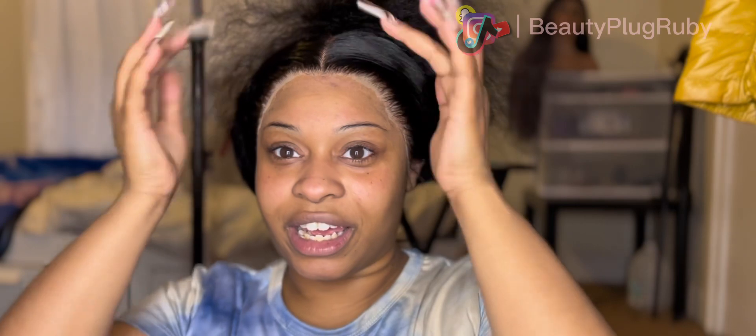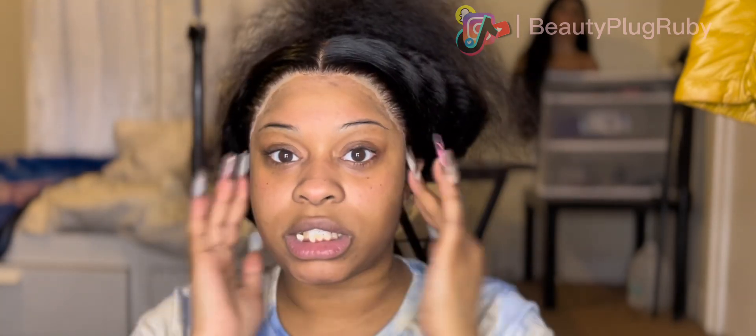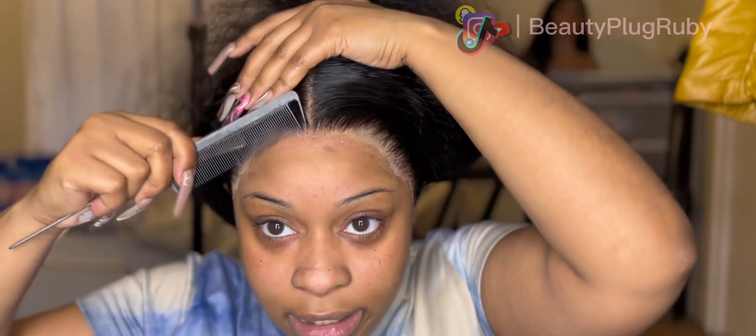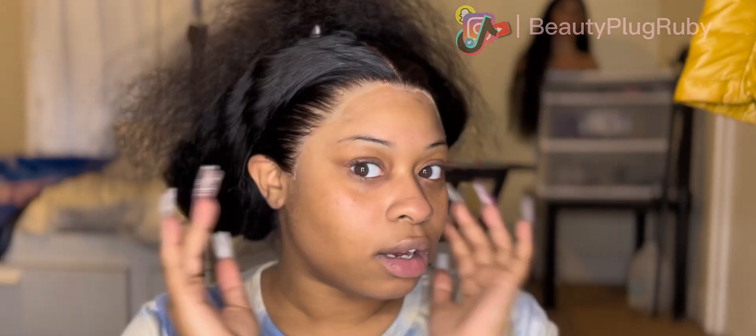We were getting our natural hair done — we were not wearing stuff like this. If we were, it was somewhere in California, a celebrity. Everybody did not have access to lace like this. We had to go to the beauty supply store and make it work. Some of us still do, but I encourage everyone to get human hair wigs and elevate. Now for my favorite part — melting that thing. Now that this is dry it ain't gonna lift up due to a wet substance, so we can go ahead with our spray.